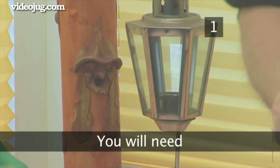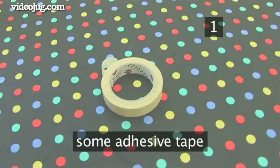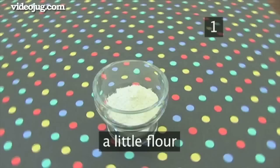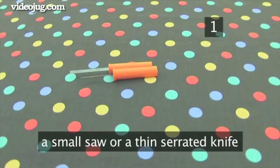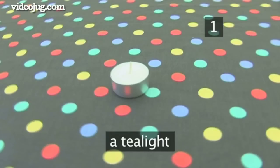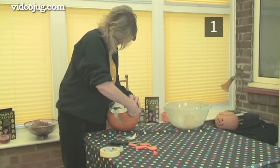Step 1. You will need: a pumpkin, a pencil, some adhesive tape, a bowl, scissors, a little flour, a scoop or a spoon, a pointer or sharp tool to make holes in the pumpkin, and a small saw or a thin serrated knife. The special tools we're using come from Irene's Pumpkin Carving Kit, but you can use alternatives. You'll also need a tea light to bring the finished pumpkin lantern to life, and a template — you can either draw your own or get one from the internet.